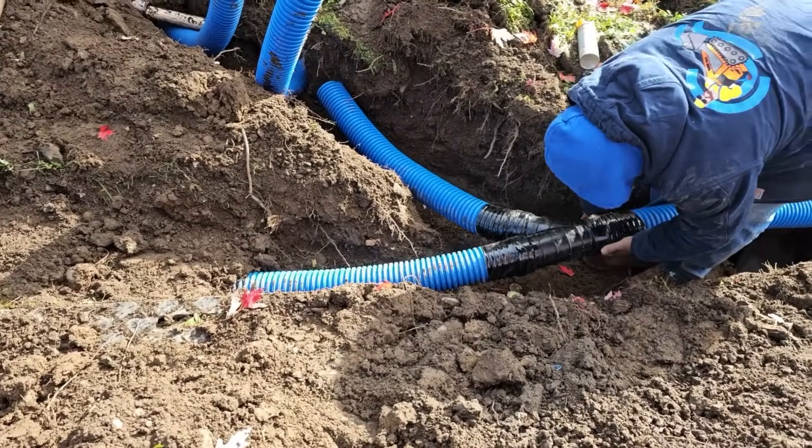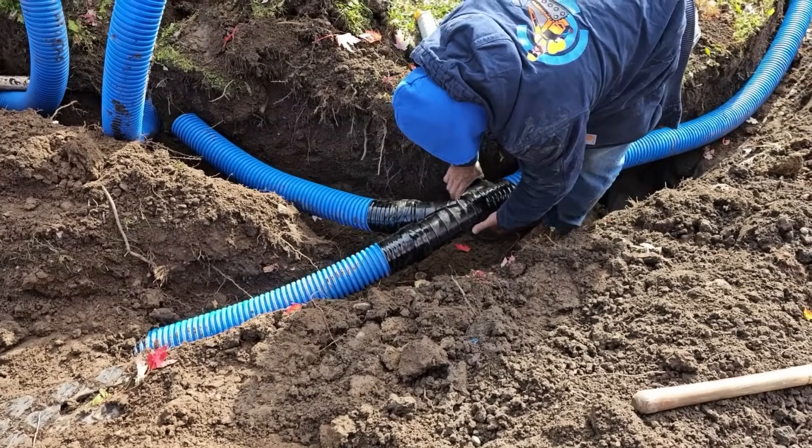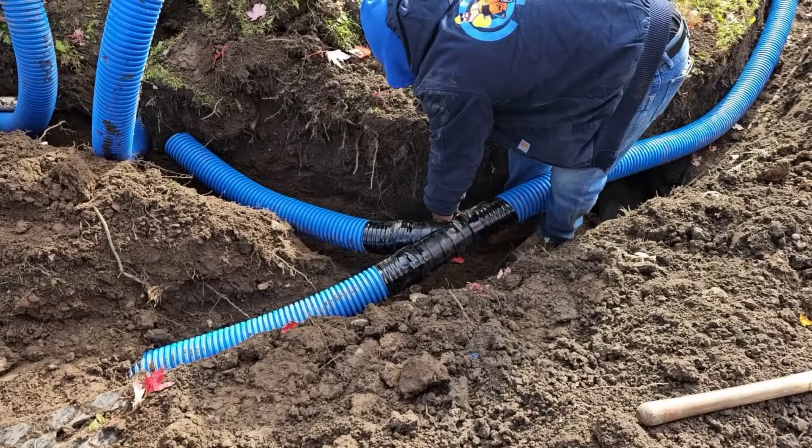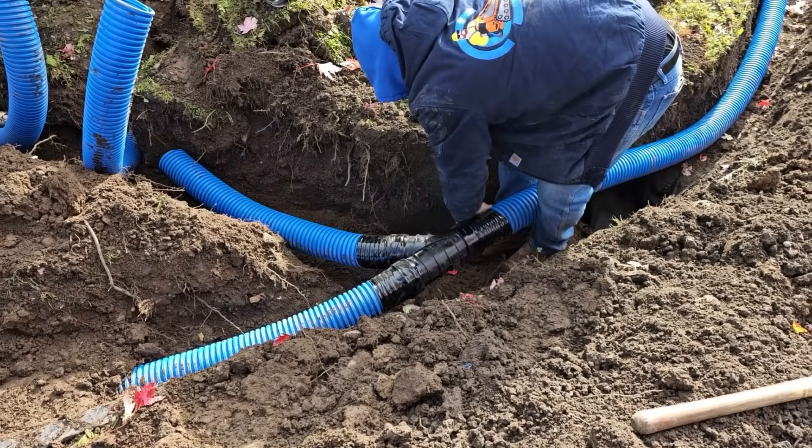A yard drain is a lot less work and a lot less money when compared to a French drain. If surface water is your only concern, a yard drain will take care of that. If you have a problem where you have to get rid of moisture from the subsurface, a French drain is the only way to do that. But for standing water, a yard drain is all you'll need.